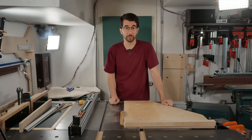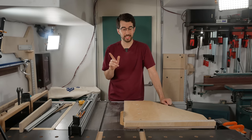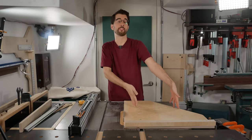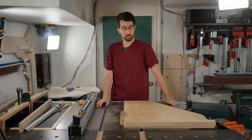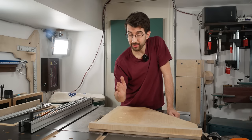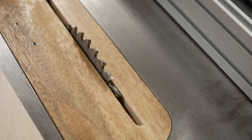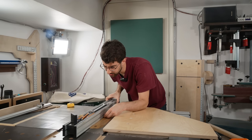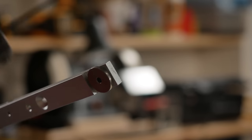Before I assemble this, I want to address a question that's sure to come up in the comments: wouldn't it be more stable if you put it on the right side of the blade instead of the left? And to that I would say yeah. Now we're going to mount the miter bar. I'll lower the blade below the table and bring the fence so it's over the blade with just a little of the blade protruding on the left side. These miter bars have washers on the underside to fit into the T-slot, but I don't want those right now.